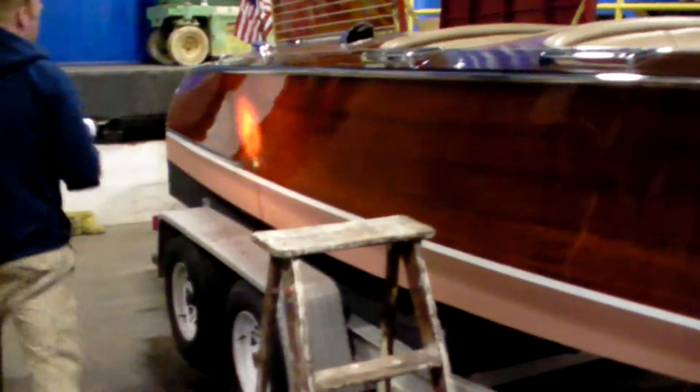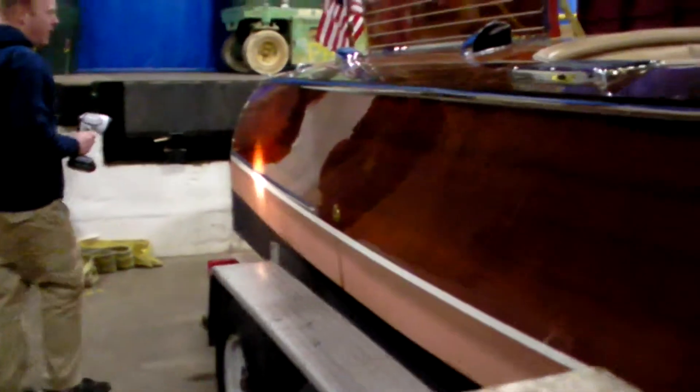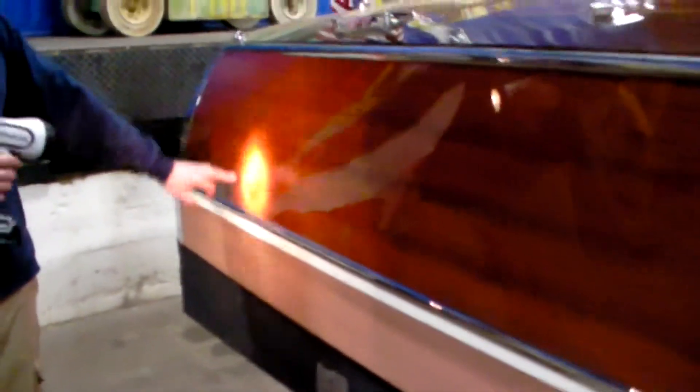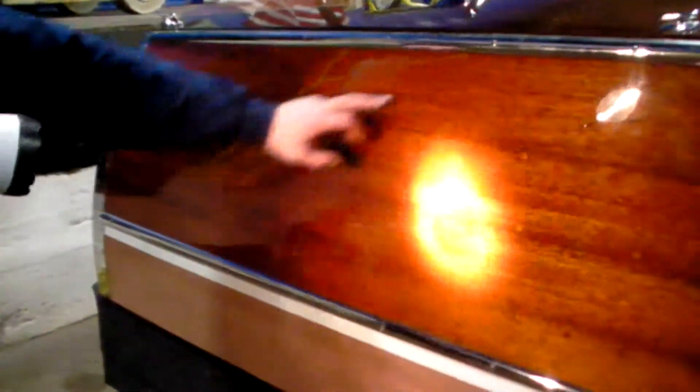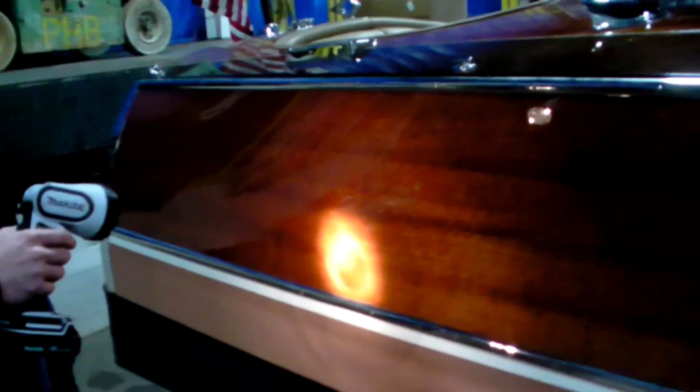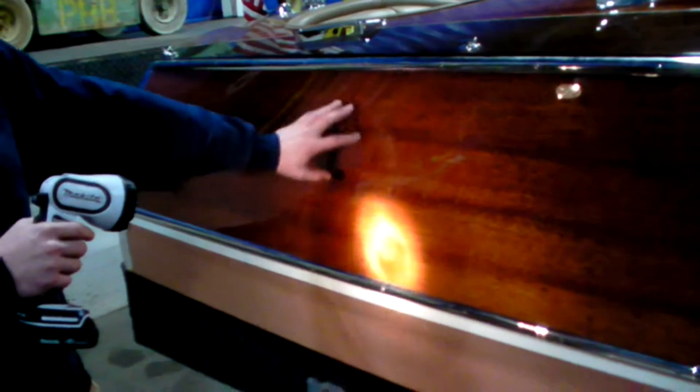Going into the back, we would probably support it at either this frame right here or this frame right here. We would use this frame for clearance for the prop, strut, prop shaft, and all that stuff. But we would support it at this frame and the frame just behind the windshield.